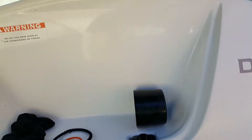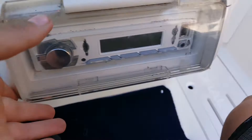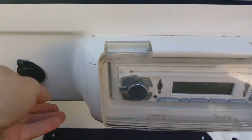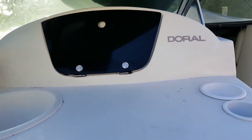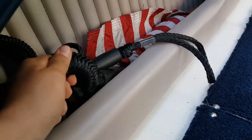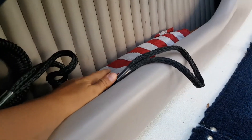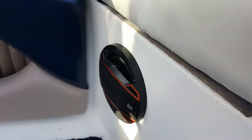Here is your glove compartment. Got two cup holders — one's bigger than the other. A working sink, though there's not much water in there right now. Here's your radio. 12-volt car charger. Here's the handle for the passenger. Another Doral logo right here. Right here is some good storage — we have some ropes that we use at camp to tie it to the dock, and the American flag that I was telling you about, which did come with the boat.